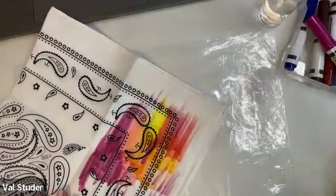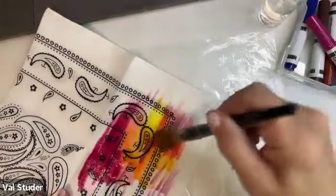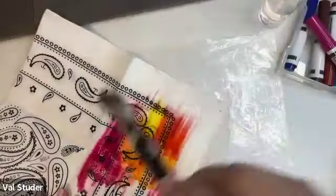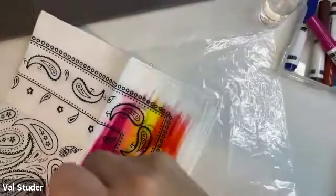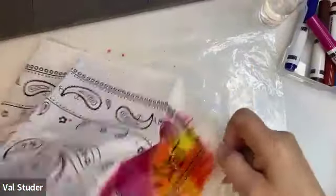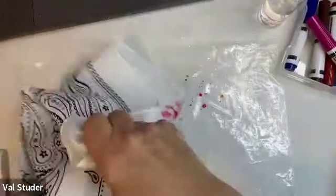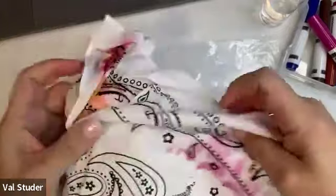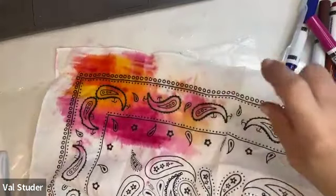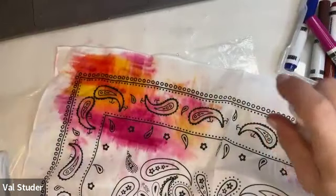This is a big bandana so it will take a while, but once the water starts working with your colors it begins to bleed into the fabric and blend it all together. So I'm going to take my brush with water and wet all over where I just drew. You can see some of the color is already starting to spread. Then you can fold it over and scrunch it up, and it starts transferring color to other areas. It helps to have more of the bandana wet.